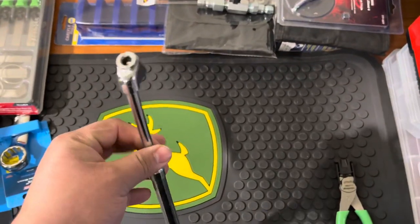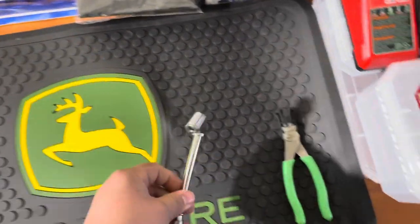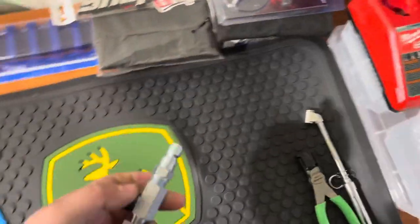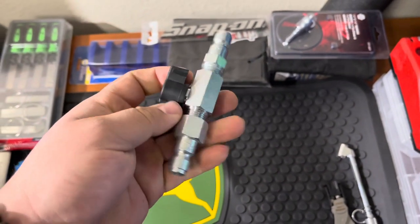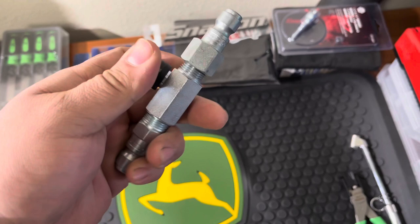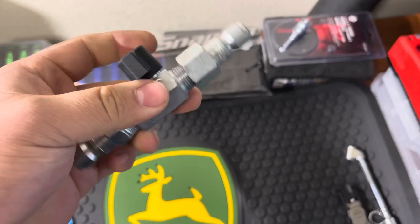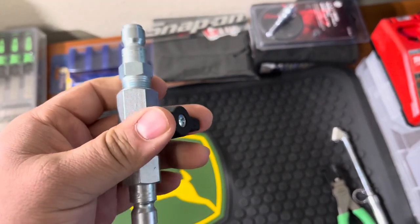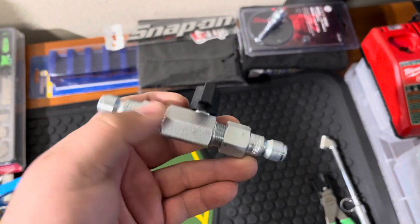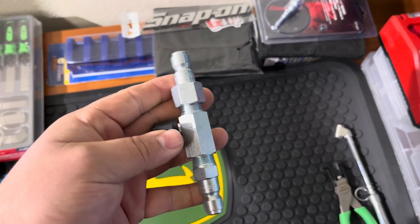I picked up another tire pressure gauge — this is the big one for semis and stuff. My other one broke, so I ended up picking up another one from Napa. One of my mechanics built me a two-way valve system for the air tanks in the trucks, because sometimes when those trucks break down you don't have a way of turning on the truck and you just want to move it out of the way. I asked them to build me another two-way valve so I can hook it up to the air tank on the truck, fill it up with air, release the air brakes, and move it. I've had it happen at least three times this week where I've needed to move a truck out of the way to let others by.